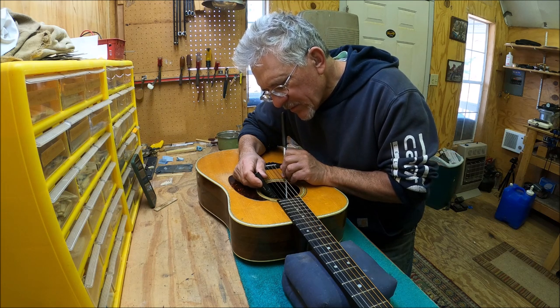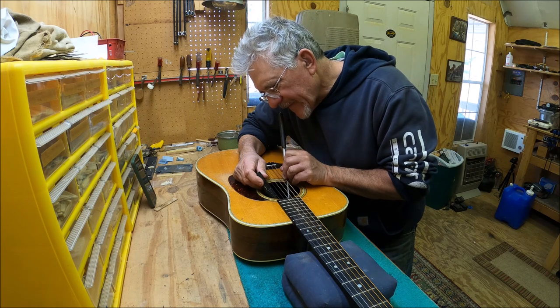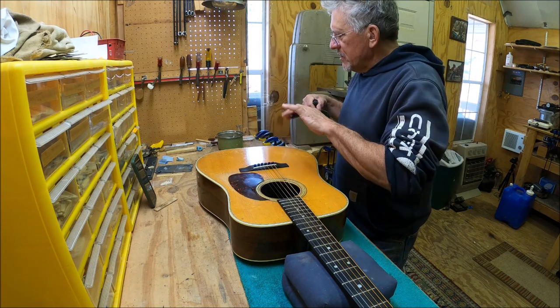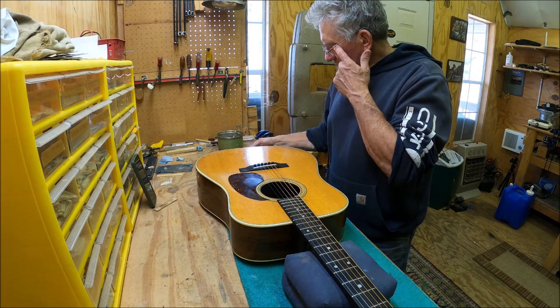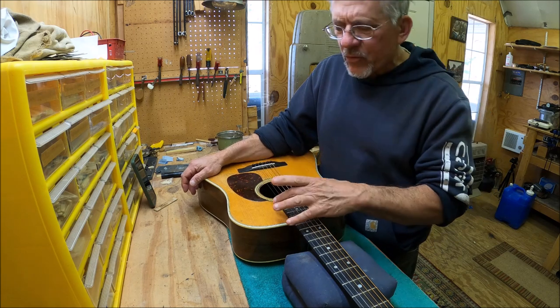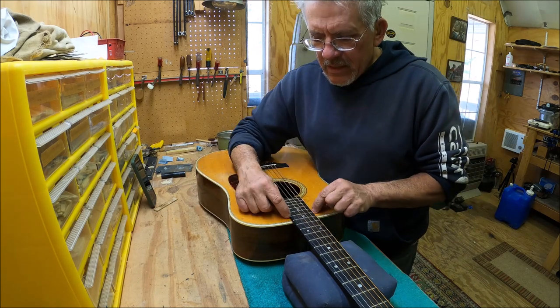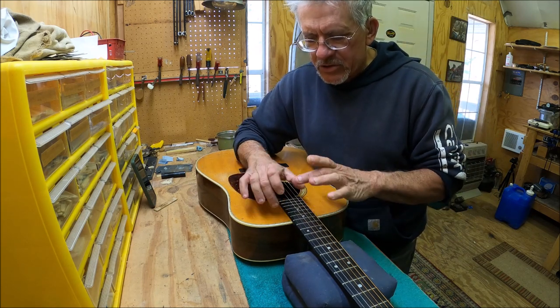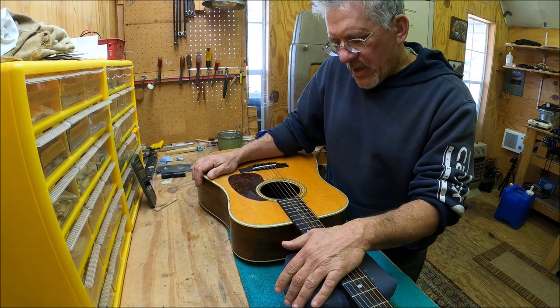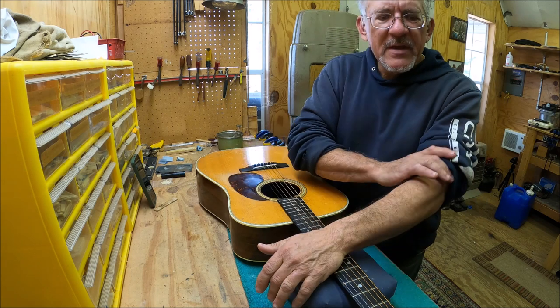It's just coming through on the bass side. I can see where it shifted — the rosette is shifted right there. So we've got a crack in here, which I would normally fix at this point by removing the popsicle brace and putting my own brace in right here, which fixes these cracks. But we'll see how bad it is once I get the neck off.